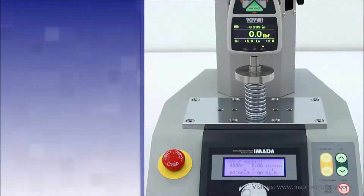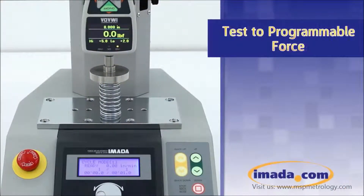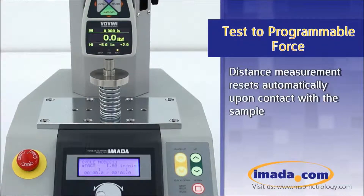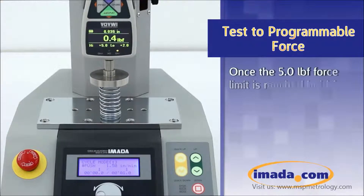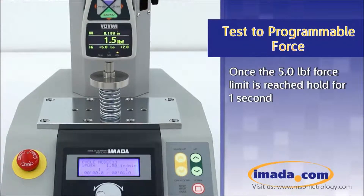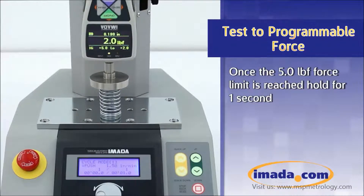The EMX275 is also able to test to a programmable force value. The test stand will compress the spring down to 5 pounds force. Once the 5 pound force limit is reached, the stand will hold for one second.